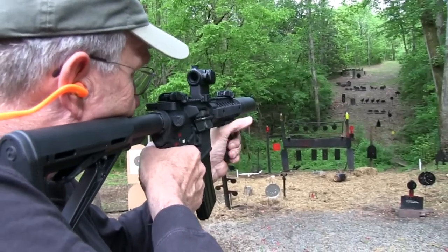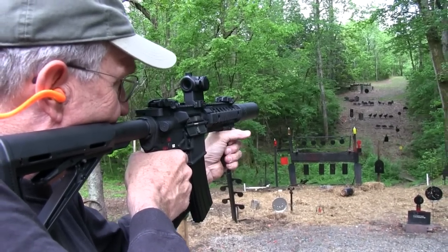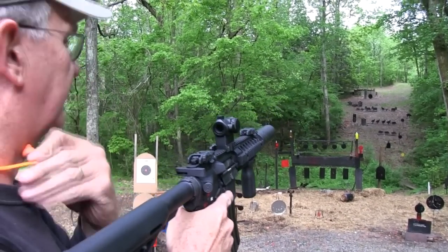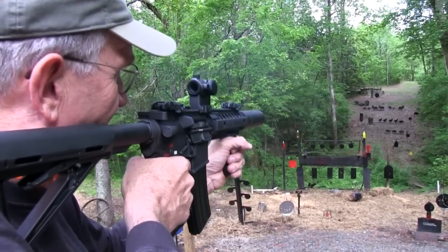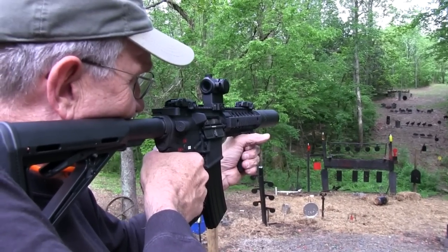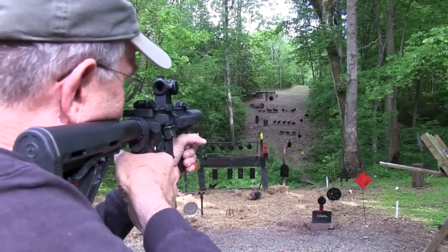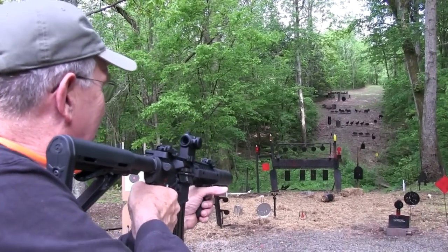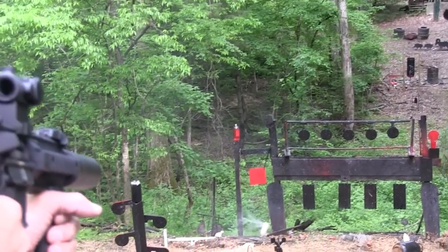Let's go ahead out there to Mr. Gong — I like to hear it. Now this will not be super quiet, but it will be a lot more quiet. I'll take my ears off, I think. Let's try the red plate. Probably have a different point of impact with this stuff — have to adjust hold. There we go. Can't even see that thing — it's not red anymore. Let's try some two-liters here. Kind of cool.